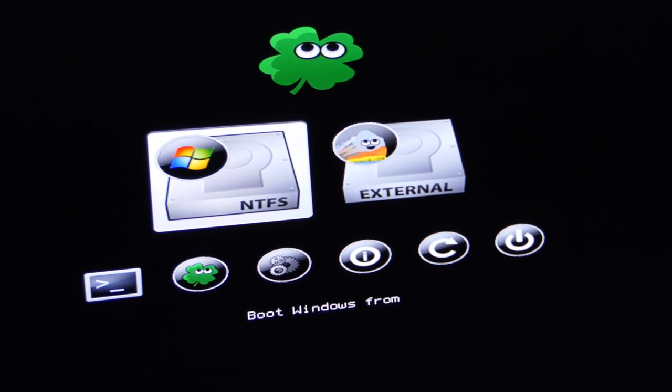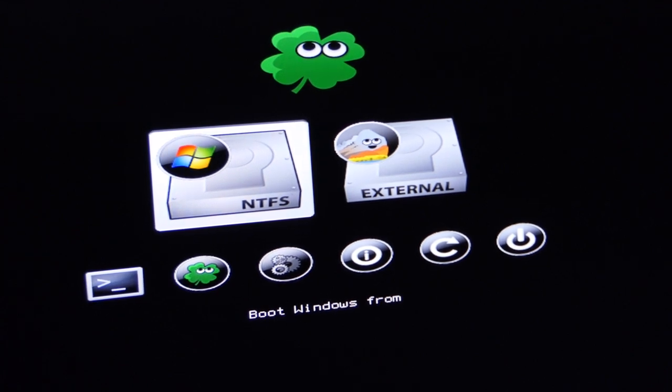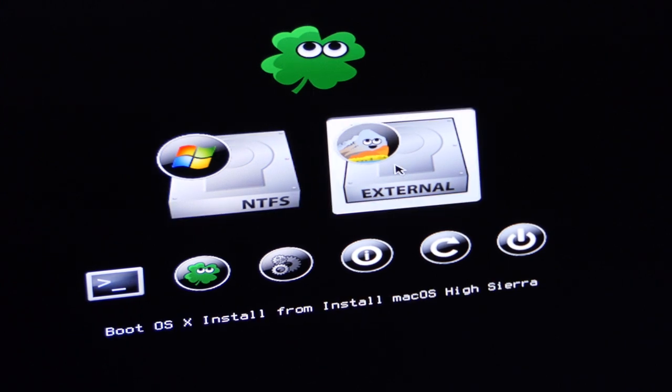When it starts to boot up, we're presented with a graphical menu. We've got one part that says NTFS, and another that says External. For the start, we want to go to External — just hit Return. And look at that — there's the Apple logo, and it will now boot off the USB stick. You can see that familiar loading bar.